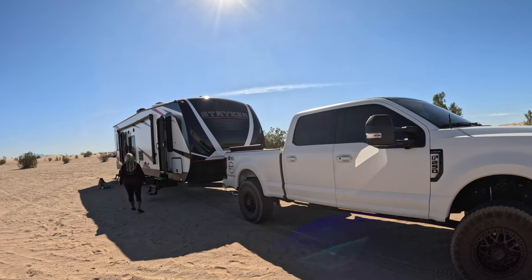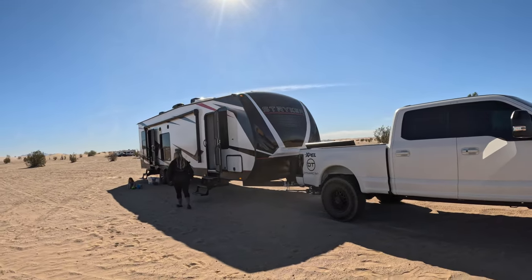All right, YouTube. So we just made it to Glamis, California, and the new Stryker 2916.